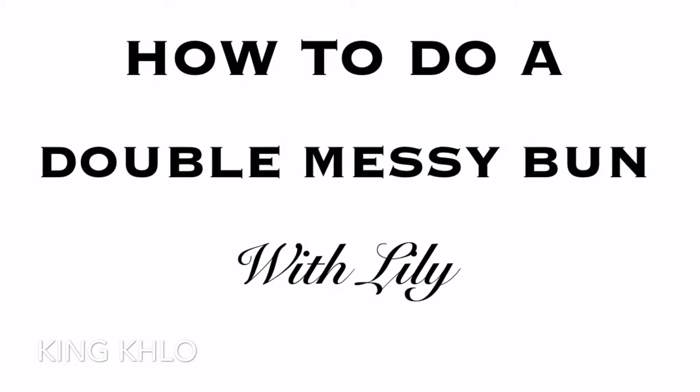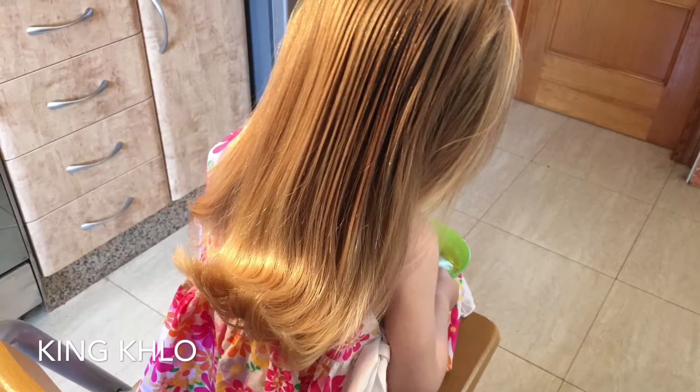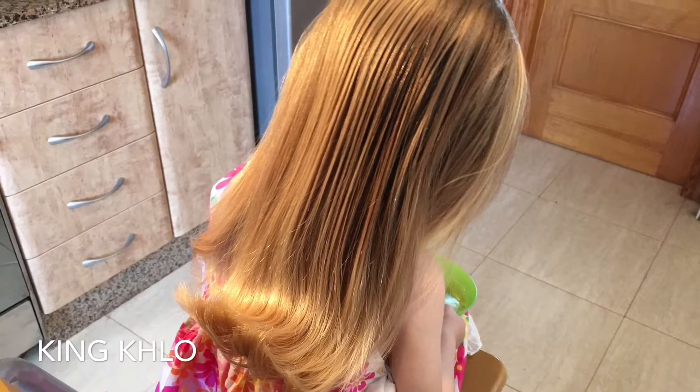Hi everyone, it's us again. This time I'm going to show you how to do a double messy bun. It's a French braid and it's double, so it should be fun.